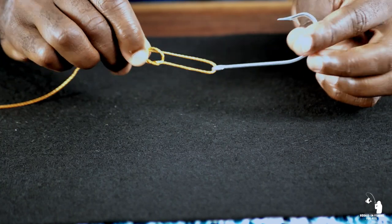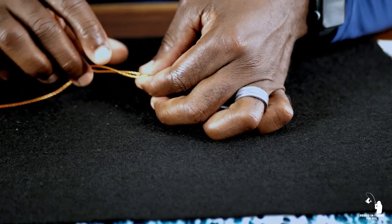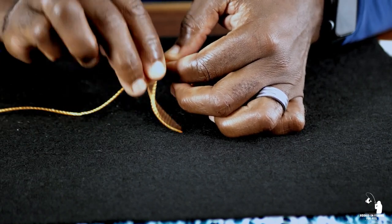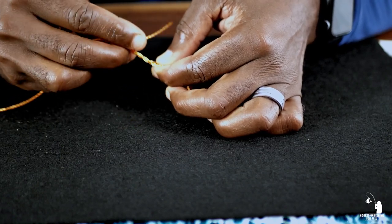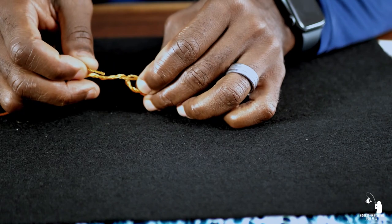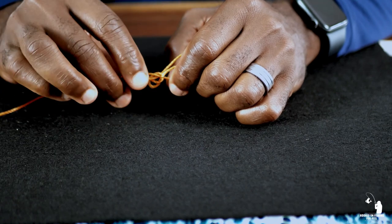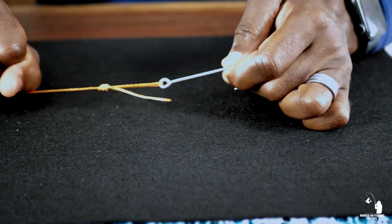Once you get to this point, grab the overhand knot with your thumb and index finger so it doesn't move. Take your tag end and wrap it around your standing line three times: one, two, three. After that third wrap, take your tag line and pass it through that gap in the center of the overhand knot. Pull on that with your thumb and index finger while your other hand holds the standing line. Wet it, then pull tight — and there is your loop knot.